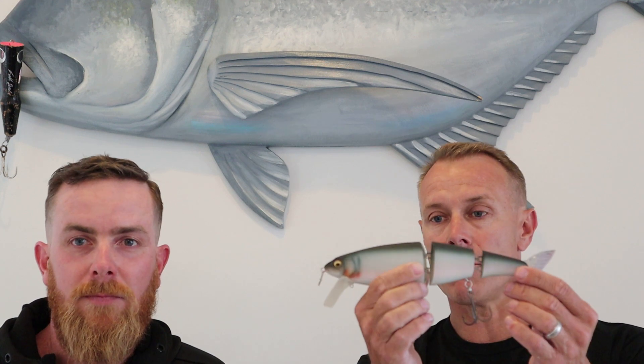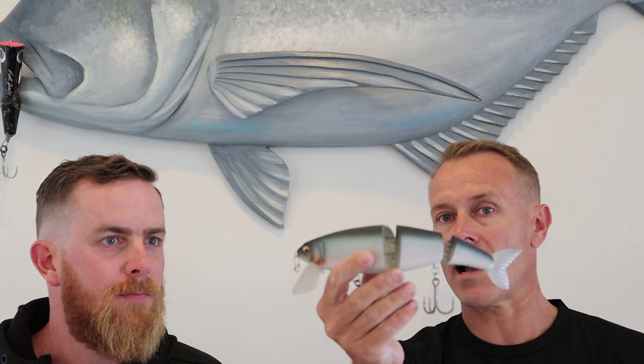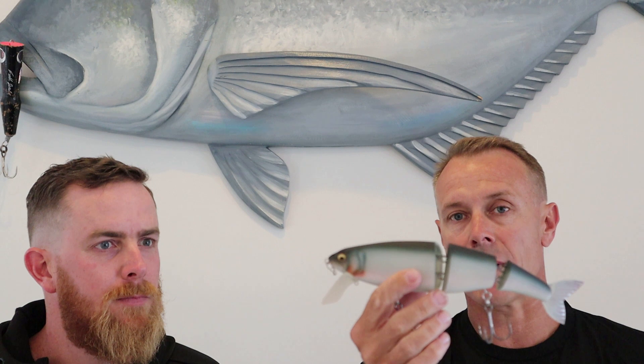Megabass Garuda — big swim bait slash wake bait. It's a fair length of a lure: 236 millimeters long and four and a half ounces. It's a floating lure that can work just under the surface with a slow retrieve, or with the chin weight attachment you can get it down to about six foot.